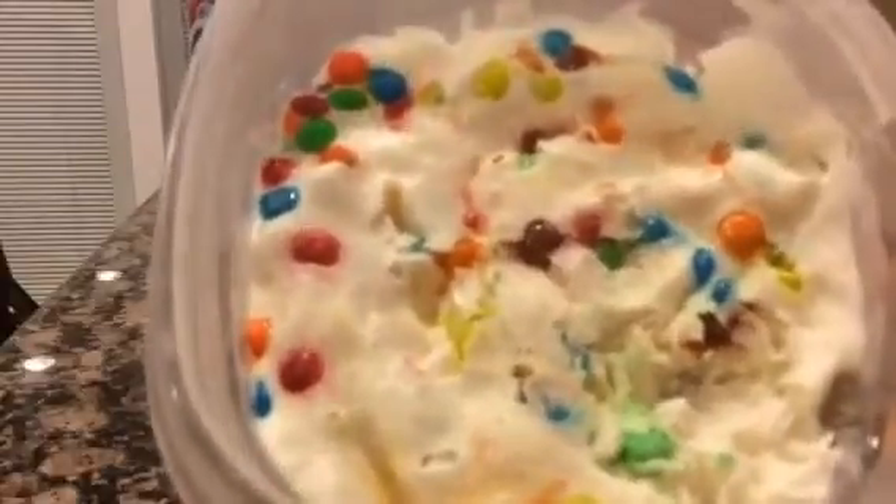And then you'll have your own ice cream without buying it at the store. How cool is that everyone? What do you think? Try it today!